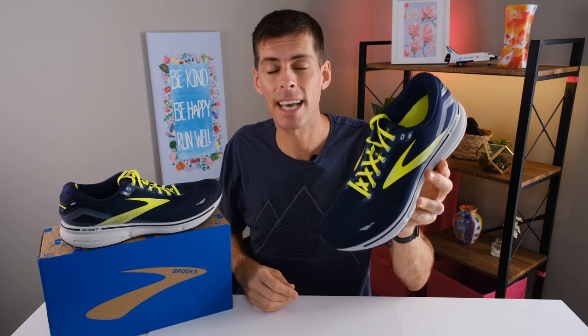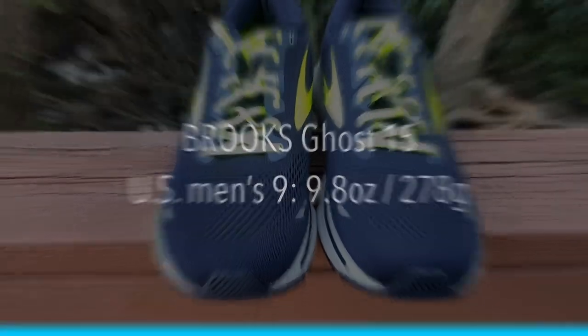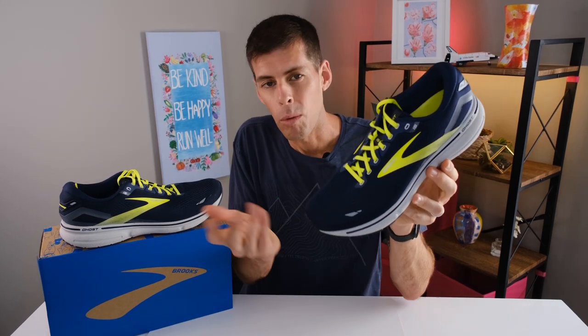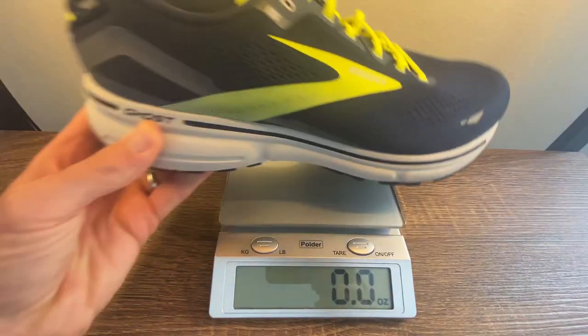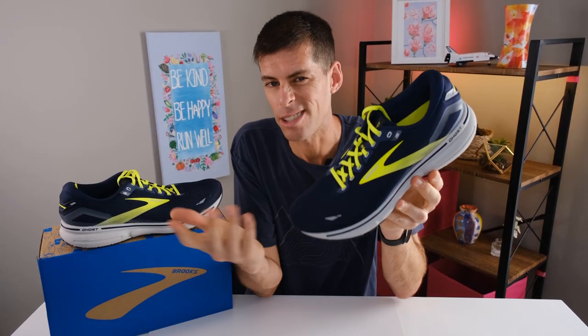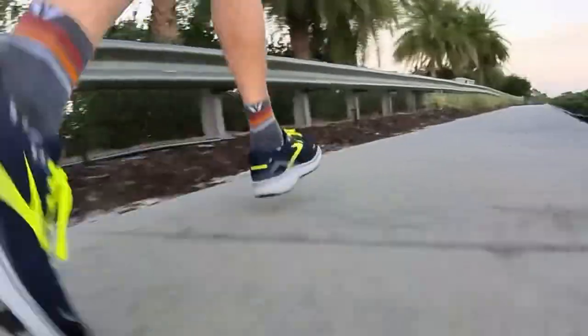Let's talk about weight. Brooks claims that in the men's size 9, the Ghost 15 tips the scale at 9.8 ounces or 278 grams. That is a tenth of an ounce less than the Brooks Ghost 14 last year, so it's not much of a weight reduction, but at least we're heading in the right direction. I wear a US men's size 13, and in my size the Ghost 15 tips the scale at 12 ounces or 340 grams — a tenth of an ounce lighter or three grams compared to last year's Ghost 14. It's not really noticeable on the foot, but I like seeing those numbers heading down.